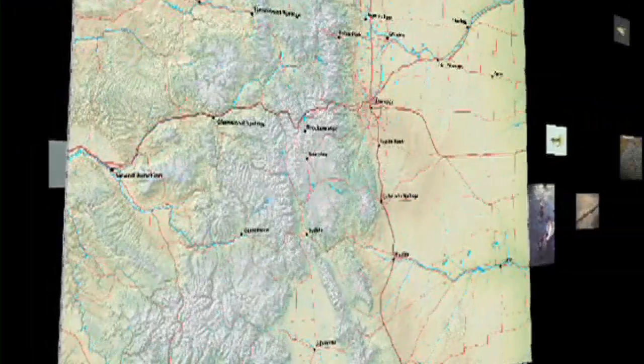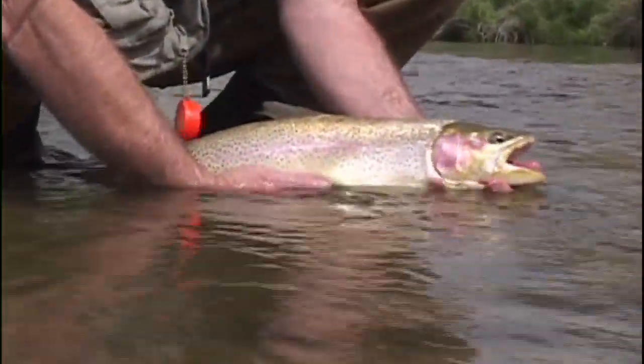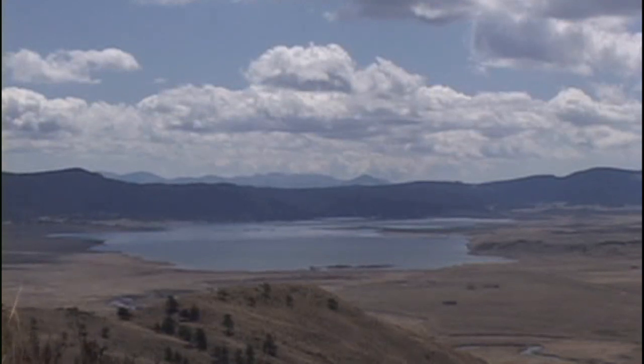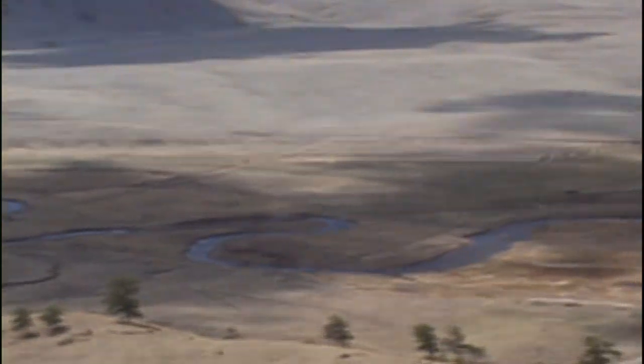March also means the beginning of rainbow trout spawning activity in many rivers and streams. While most rainbow trout are spawned in hatcheries, remnant populations of wild Colorado River rainbow trout and other rainbows introduced by the Division of Wildlife attempt to reproduce on their own. One such population lives in an 11-mile reservoir and makes a spawning run up the South Platte River into the stretch known as the Dream Stream.